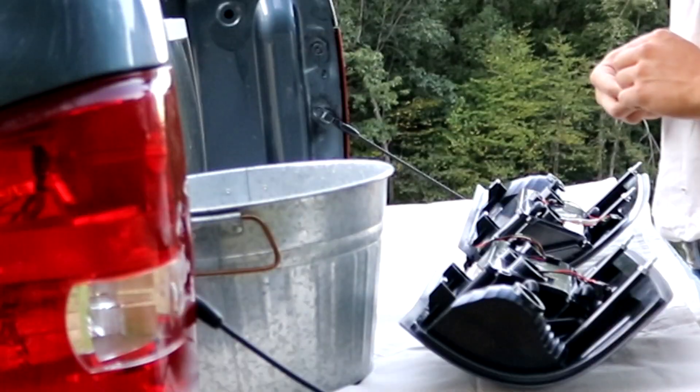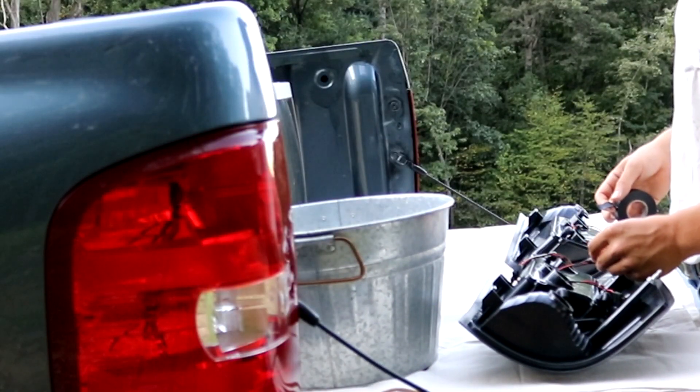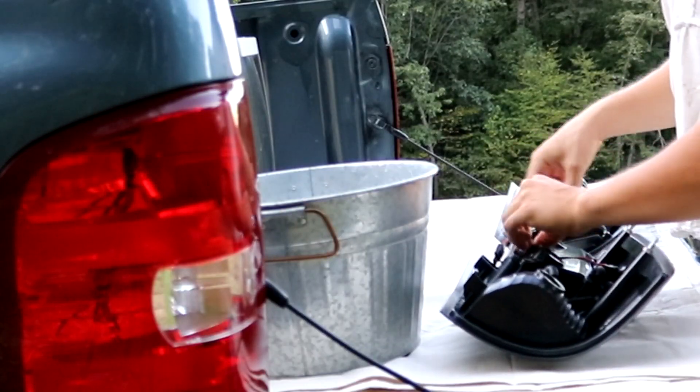So it doesn't corrode or whatever, I'm putting black electrical tape over this hole and also taping over the plug — push it in, tape over the hole.